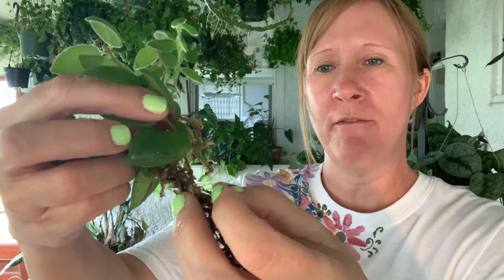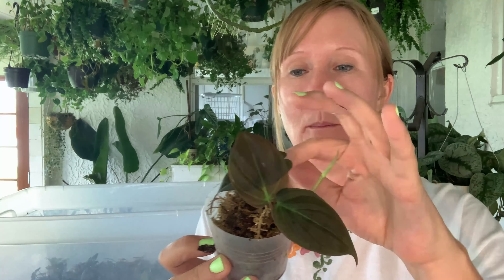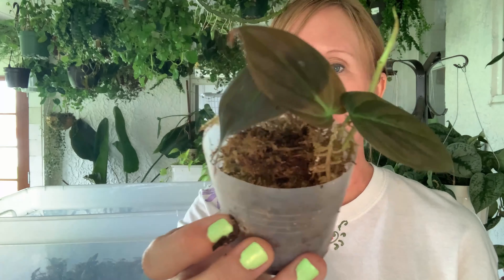We definitely have roots happening — they're kind of see-through but I think I'll let these ones grow a little bit longer in here. We've got some Philodendron micans. In the past I've done these in soil and they took a long time. Here in the sphagnum moss you can see their little roots are coming out, but I'm going to hold off on these for a bit longer because we already have some in the shop right now. Aren't they pretty?